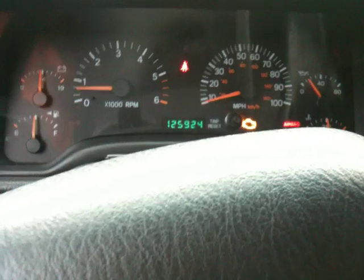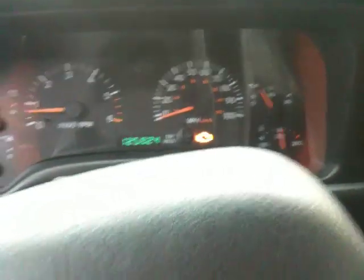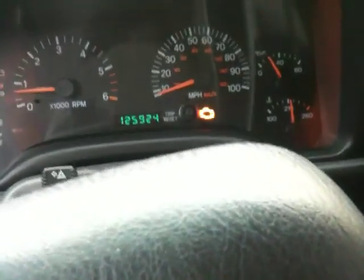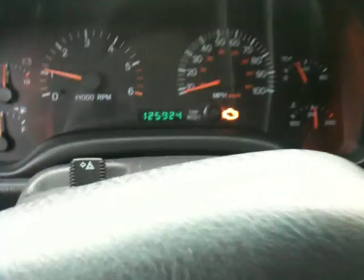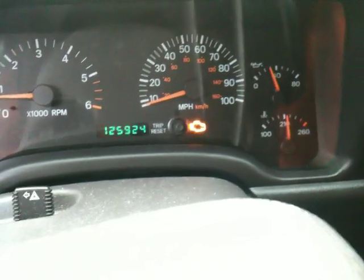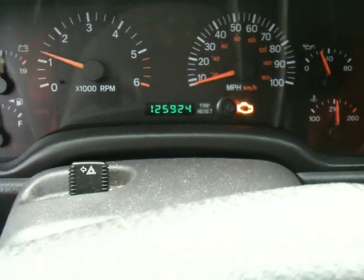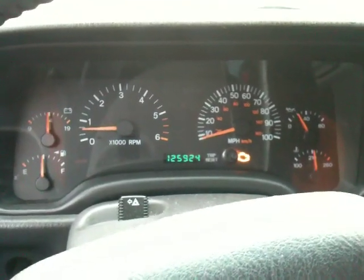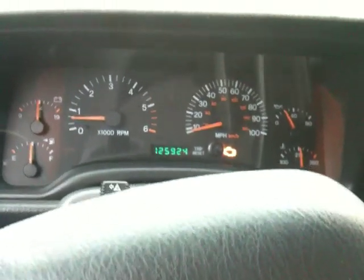The engine's running rough — I don't know if you can hear it. Let's rev it up a little bit and see if we can get this thing to flash. It's appearing now that it's running okay but still a little choppy, but nonetheless heat soak is definitely a problem.